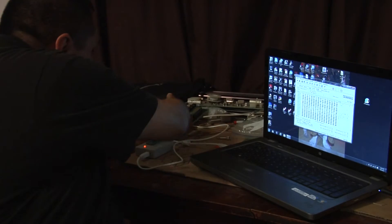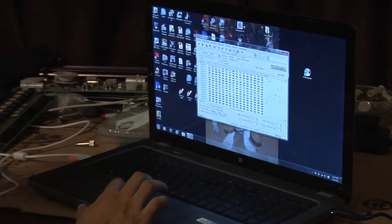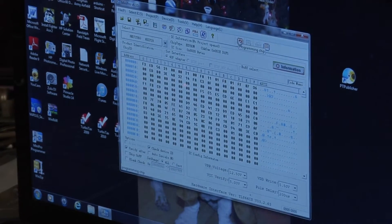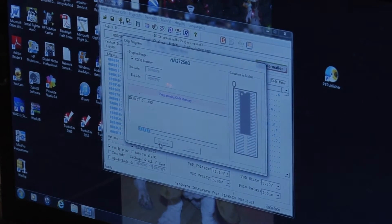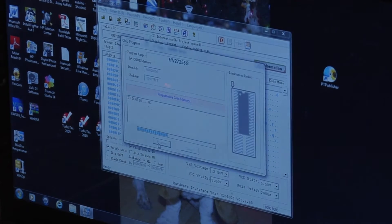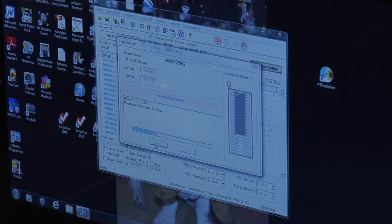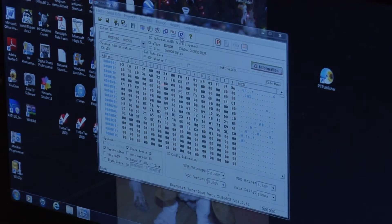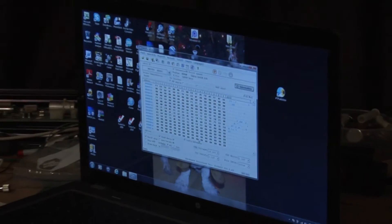I have an extra ROM here and I already got the file loaded, so I'm going to go ahead and program the chip. Program successful! I'll read it one more time just to be sure — it says everything's good, everything's reading correctly. Perfect.